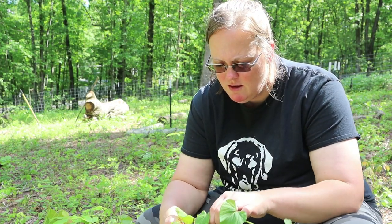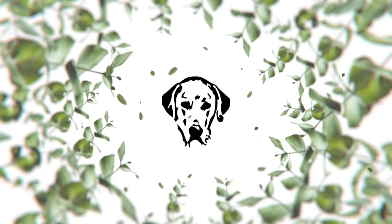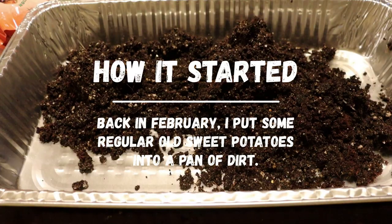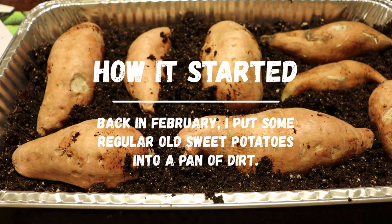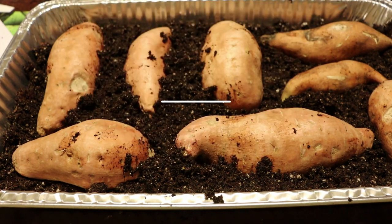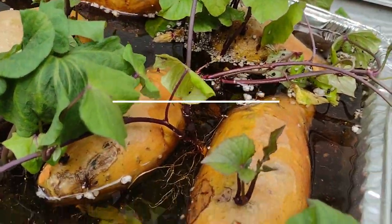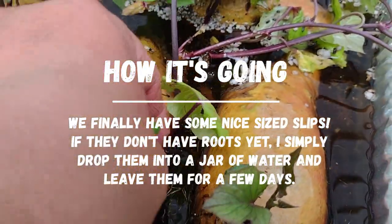They've developed. I've got some with really nice roots, and now it's time to get them in the ground. Back in February, I put some regular old sweet potatoes into this pan of dirt and just kind of let it sit. I kept the soil moist and they finally made slips — it took a while, but they finally made slips. I had set them outside to harden off and then it started raining, and what I realized was that they actually grew more slips after there was water in this pan.